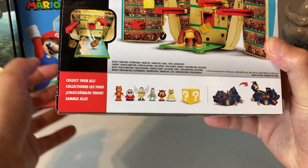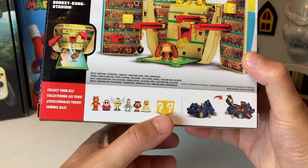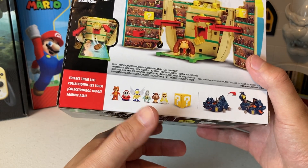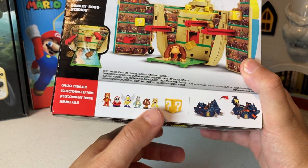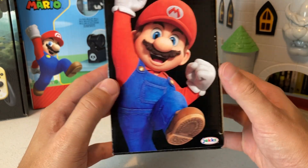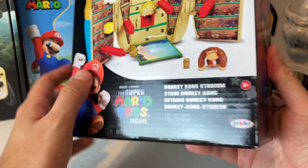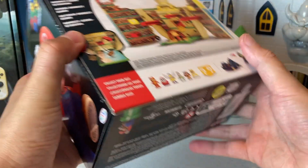Down here it says 'collect them all' and you have all the different characters, plus the question blocks they come with. We were gonna start picking those up but ended up getting the van play set instead. I went ahead and peeled the tape off — luckily it did not rip the artwork, because I want to hold on to this box. Maybe you'll see it in the background of a future video.